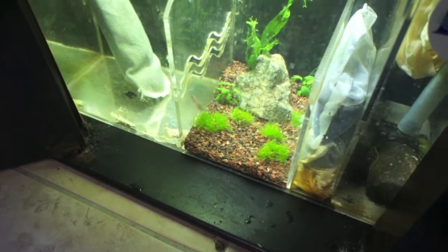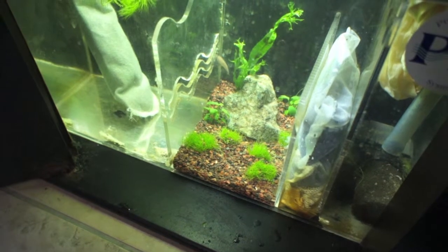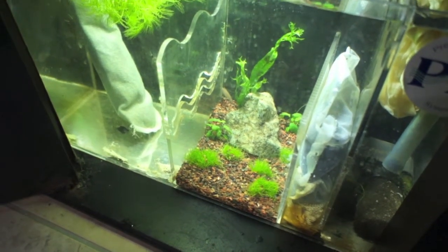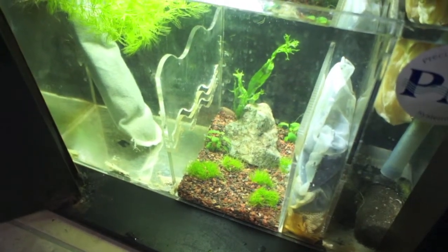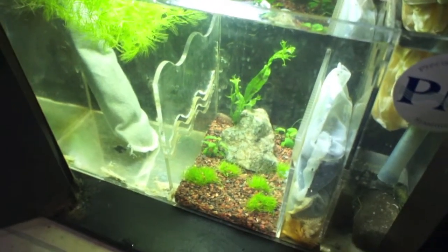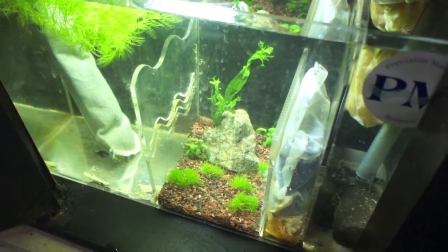Alright guys, it's been a few days and I feel like she's doing pretty good. You can see she's swimming around. Now it's time to actually add her into the main display tank — she's adjusted to the parameters and everything, swimming around looking good. It's time to add her to the main community, and how you're going to do so is you're actually going to catch her and put her into the display tank.